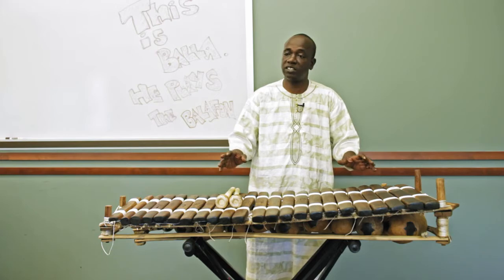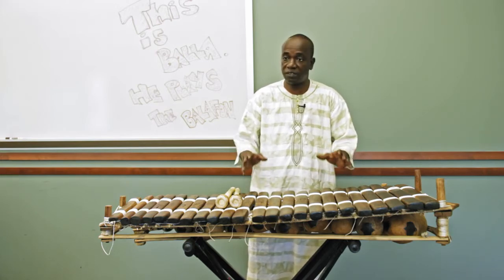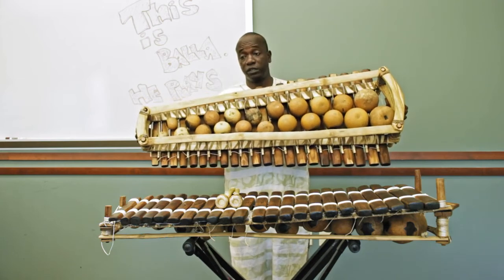It's a part of the tradition not just to learn how to play, but to know how to make your own instrument, because that's very important. It's all made out of bamboo trees, gourd, and rosewood.